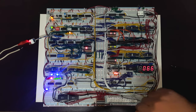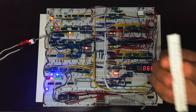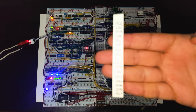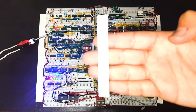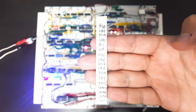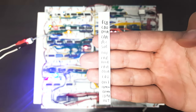So if I take this paper out — we have these control signals. They're named a bit differently from Ben's, not for a specific reason, I just kind of prefer them this way. So we have the halt signal, which basically stops the entire computer.